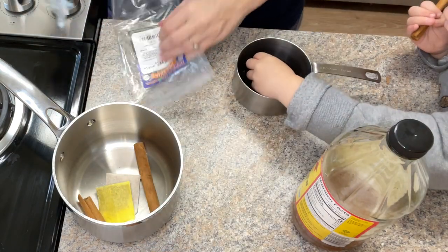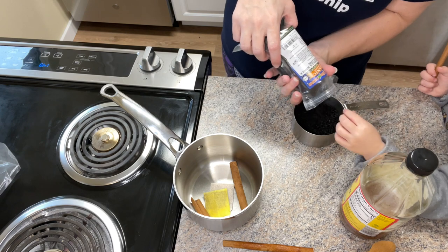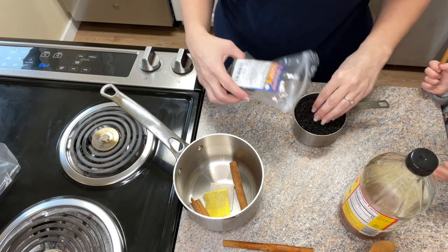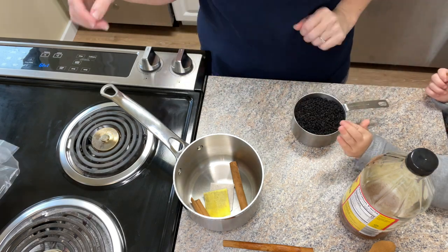A very simple recipe is just a half a cup of elderberries to three cups of water and somewhere around one cup of honey. But you won't add the honey in until much later, once our decoction is cooled.